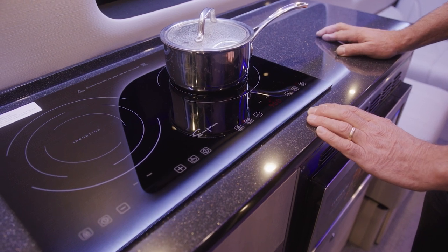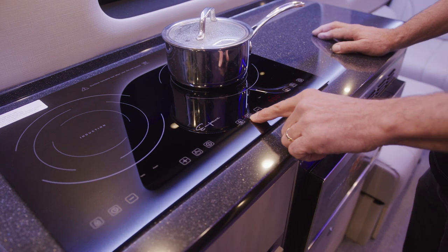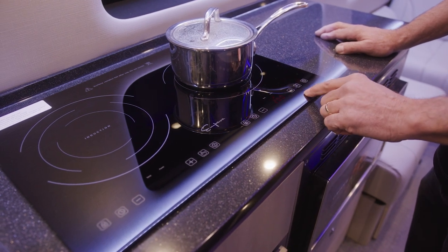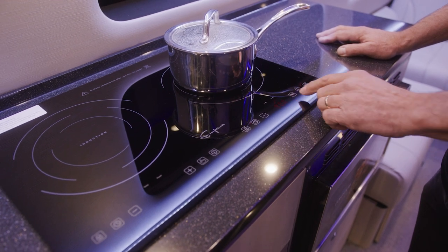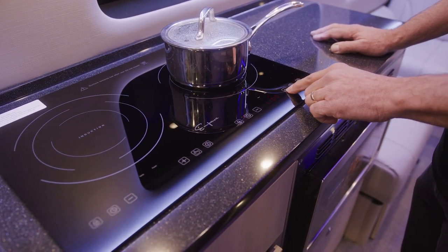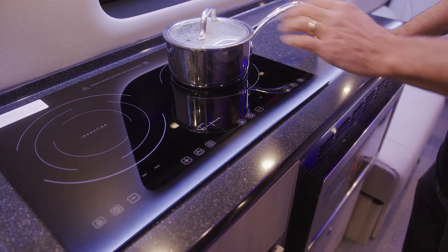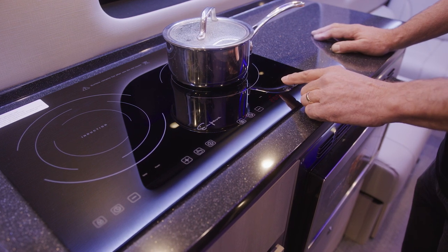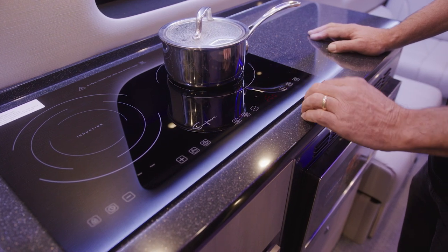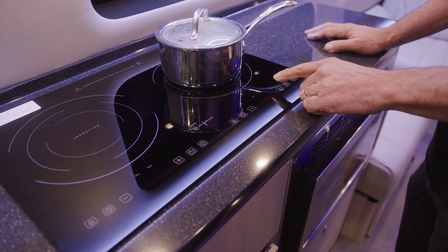You can set the time from the time button, up and down, and set the power when you first turn it on. If you want to change the power while cooking, you can easily do that using the plus and minus buttons on the screen once the system is going. If it's too hot you can turn the heat down, or if you need more heat you can turn it up.